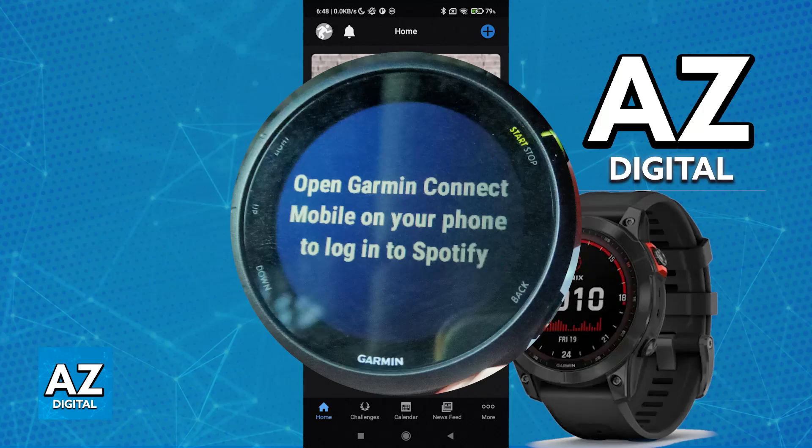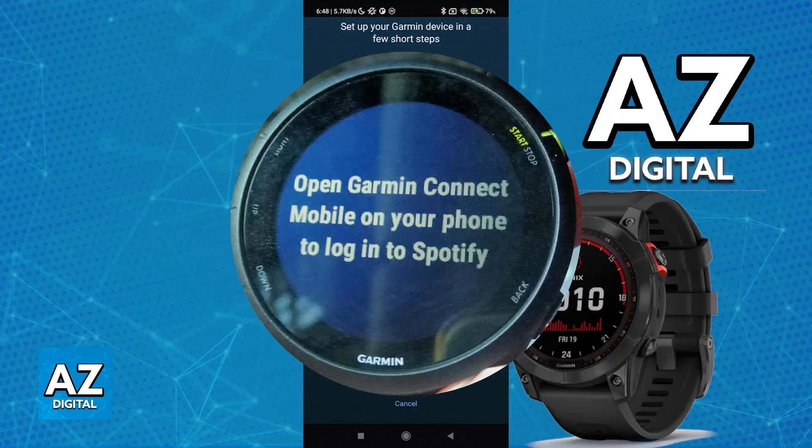Usually there will be a warning on screen telling you to set it up through Garmin Connect. If you still haven't downloaded and set up Garmin Connect, open the application, tap Add Device, and you will be able to set up the Fenix 7 through there.